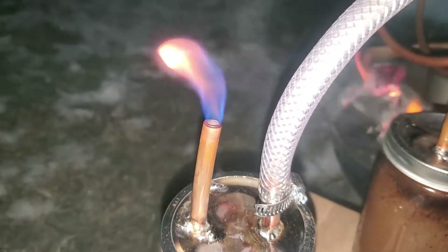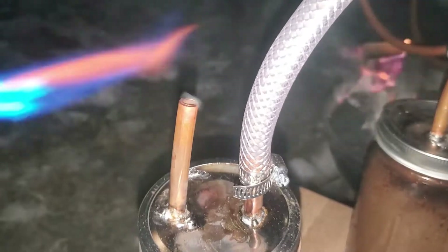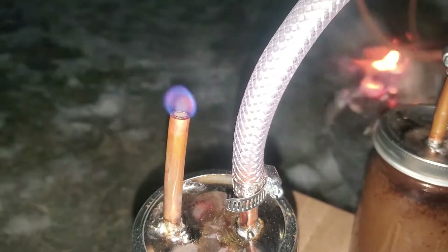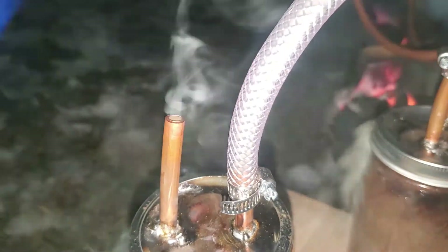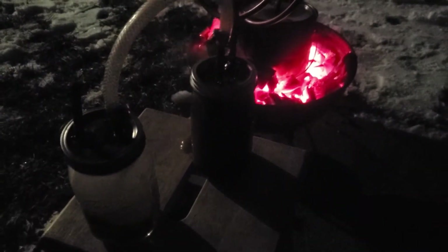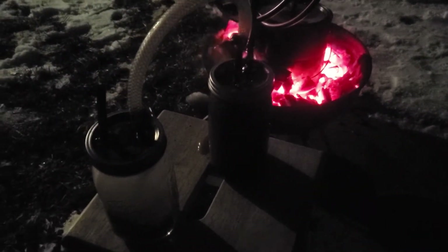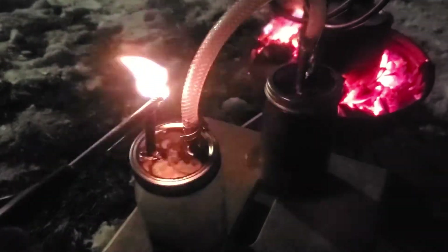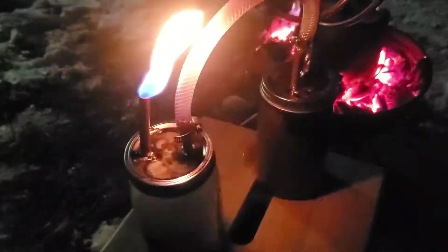We're going to make an attempt to ignite the syngas. We don't have quite enough stored up in our second stage filter to keep ignition. About five minutes later, we now have enough syngas stored in our second stage filter and we're getting a good burn off of it.